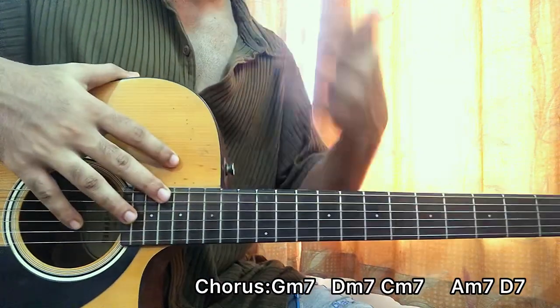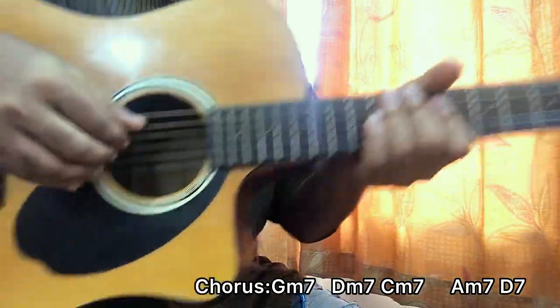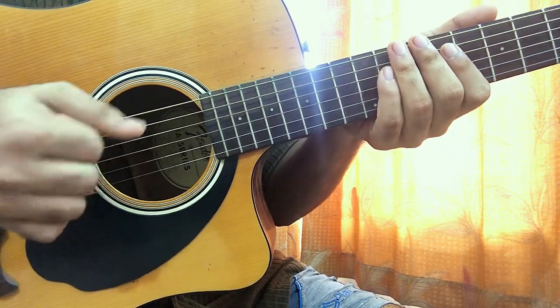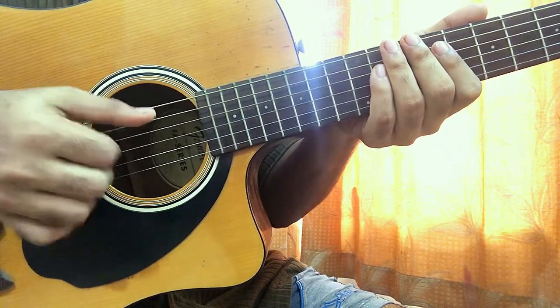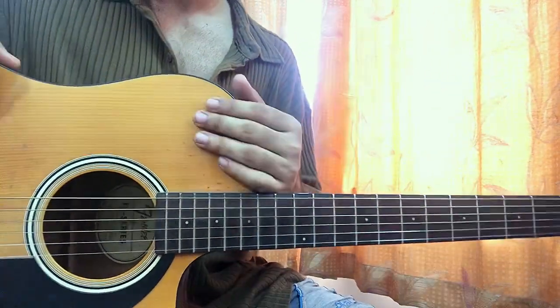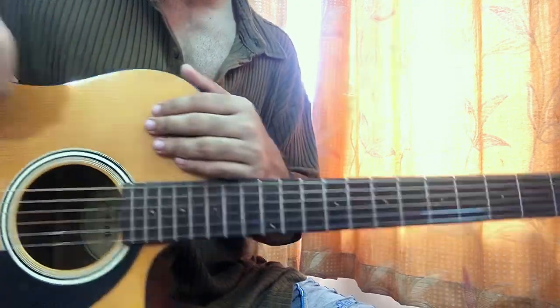The song just goes verse then chorus and that's the whole thing. Again guys, just focus on the rhythm — one-two, one-and, one-two, one-and-two. Once you get that rhythm in your mind it's just a piece of cake. That's it guys, hope this helps you out. Let me know what other songs you want to learn and I'll see you in the next video.